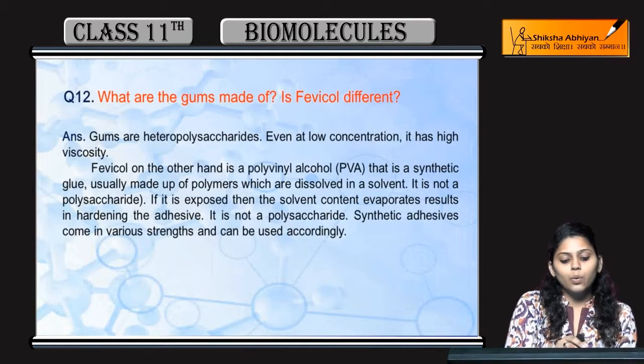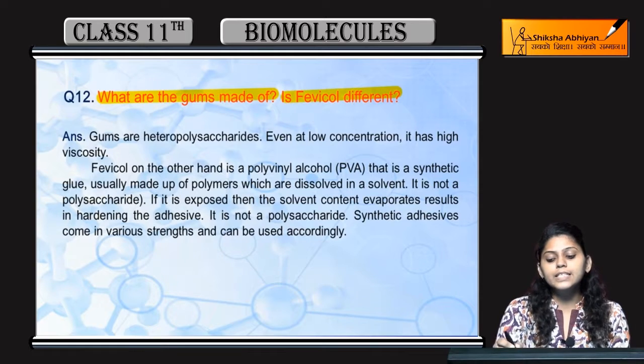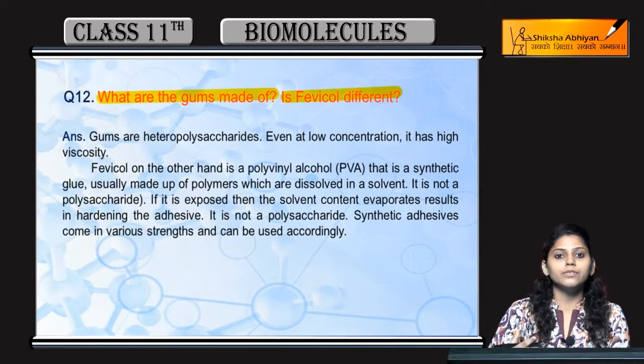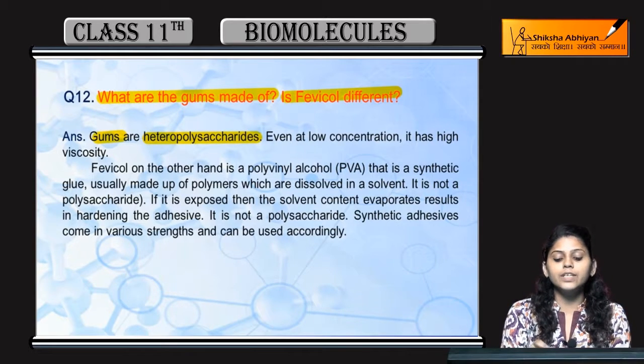Question number 12: What are gums made of? Is Fevicole different from gum? Gums are heteropolysaccharides, meaning they are made of different saccharides. Even at low concentration, they are highly viscous.